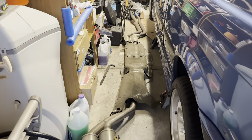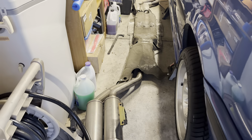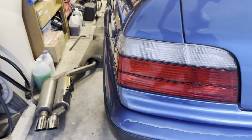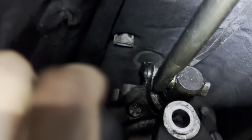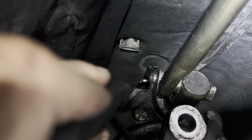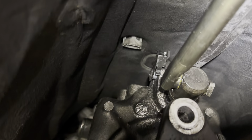I dropped the whole exhaust from front all the way to the back as a whole unit. I also removed the heat shield down there and used a hook — you can hook it from the front and did it like that. It was pretty easy.